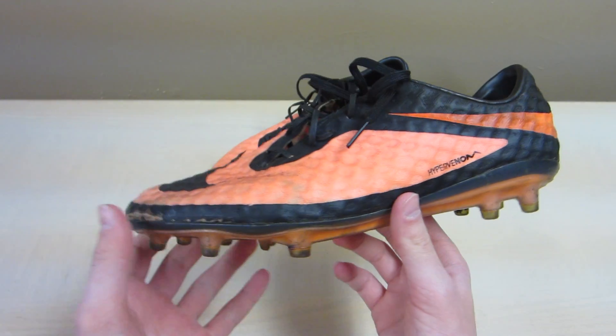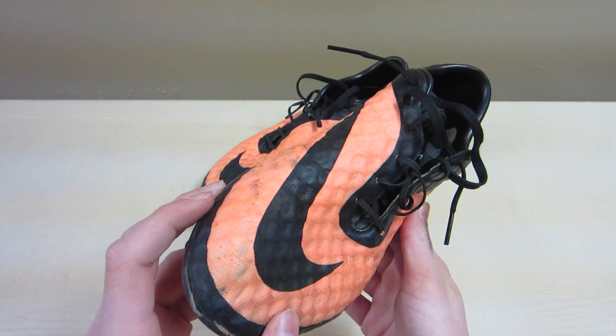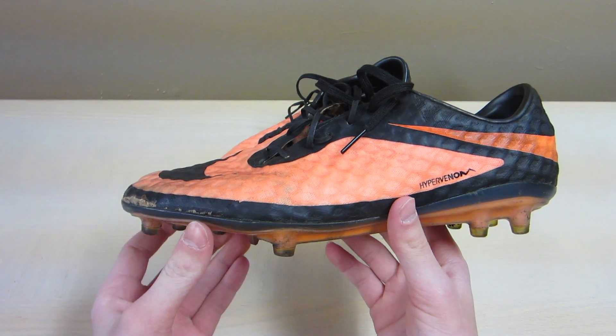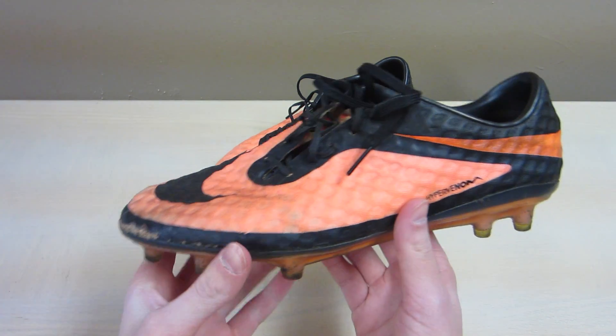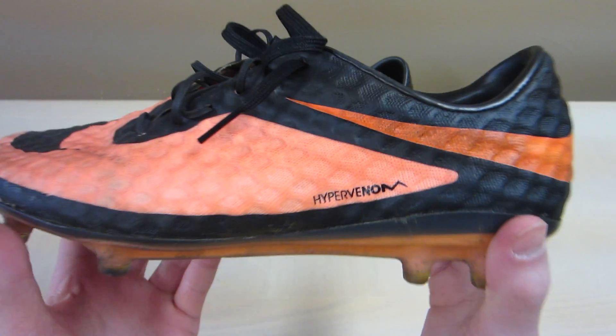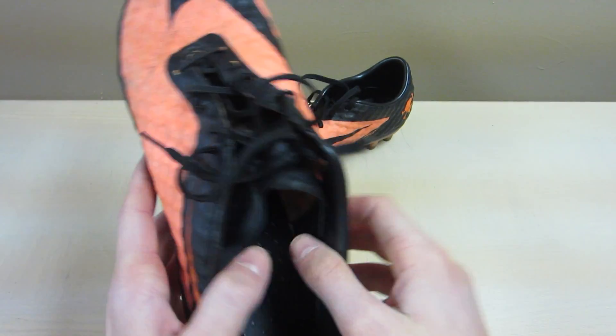I know there are a lot of new colorways that have come out recently. I'm definitely thinking about getting a pair in one of the new colorways. If you guys have any suggestions for which color you think I should pick up, just drop a comment down below and tell me. I'll try as hard as I can to get them. But yeah, that's about it as far as the upper.